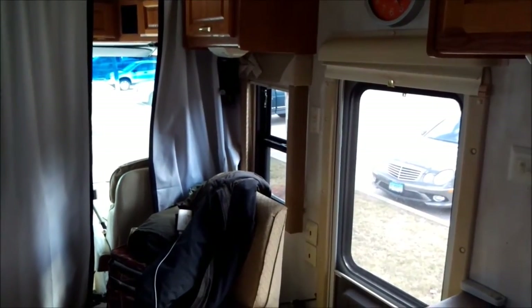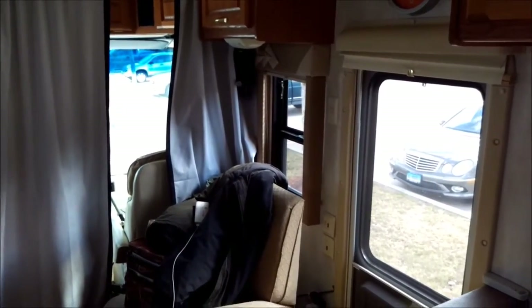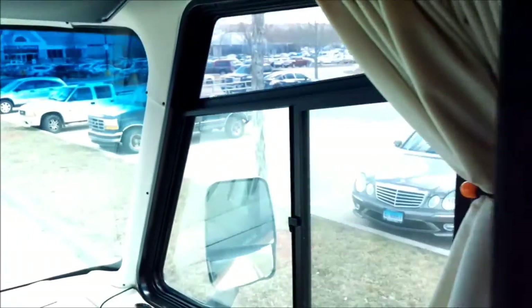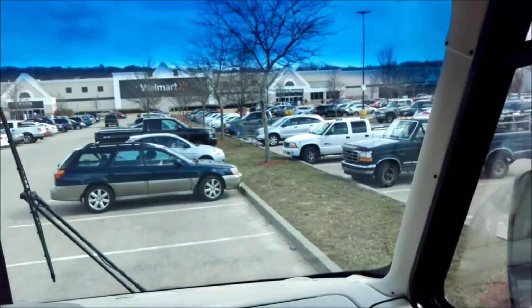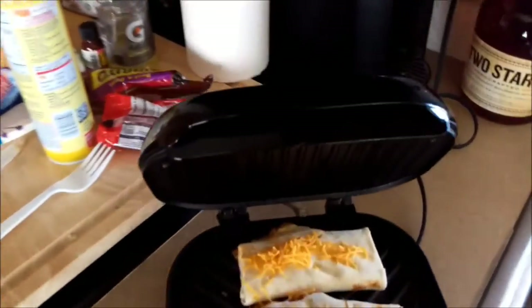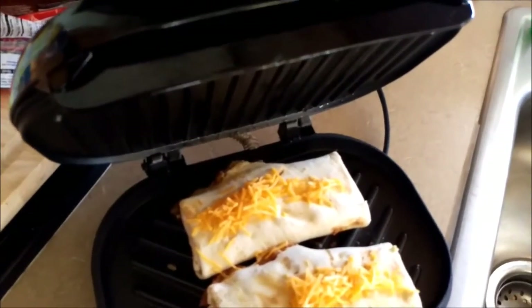Wow, this wind is ridiculous — I don't know if you guys can hear that. It is brutal. This whole freaking camper is shaking. All right, distracted by the wind — back to the burritos.